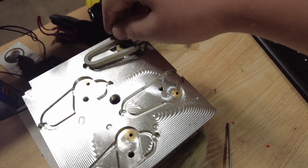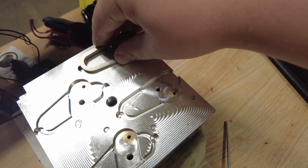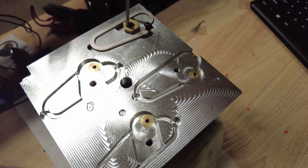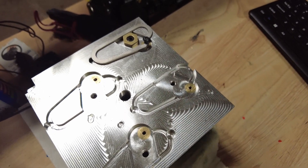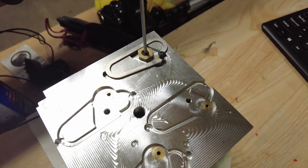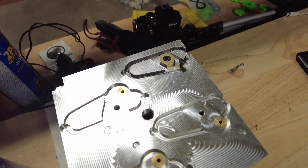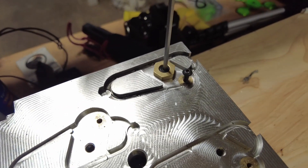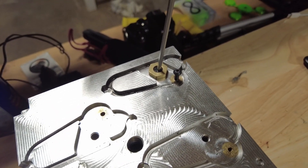This is the fixture that I was using. You can see that the carabiner blank plops down in there and then it gets held down both with this M4 screw and this Mighty Bite clamp. The problem is this Mighty Bite was distorting my carabiners, so we're going to make a new fixture that will hopefully be much more reliable in terms of getting good parts out of it.